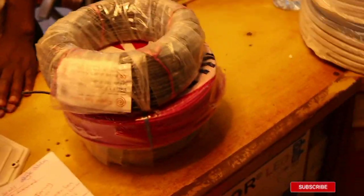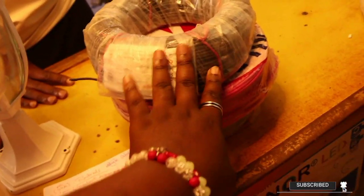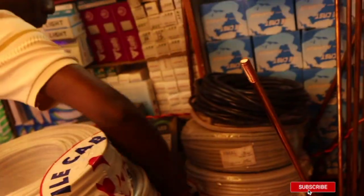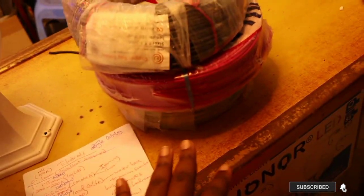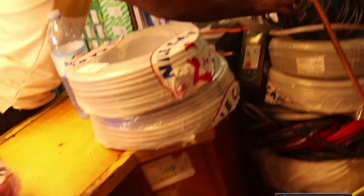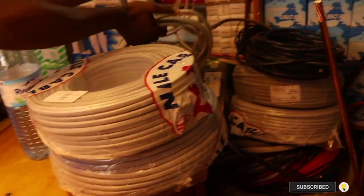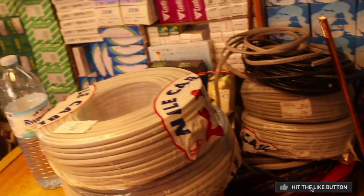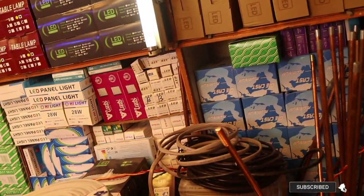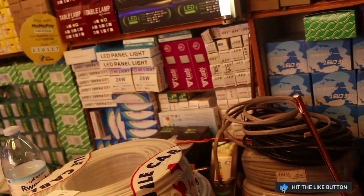The same thing applies for 2.5 millimeter — you still need to buy three of these. Now 2.5 millimeter each is going to cost you 120,000 Ugandan shillings, so you need three as well. Remember, 2.5 millimeter is what they use to connect to sockets — sockets used for anything except cooking. Now if you're in a flat or apartment, your load cable is going to be 16 millimeters, and a meter of that load cable is going to cost you 8,000 Ugandan shillings.